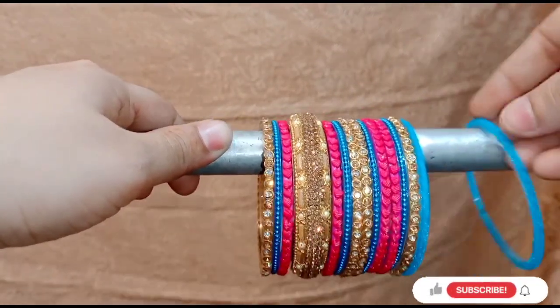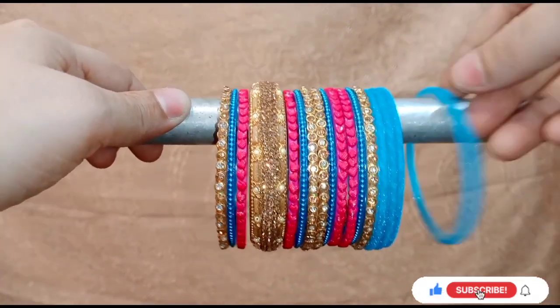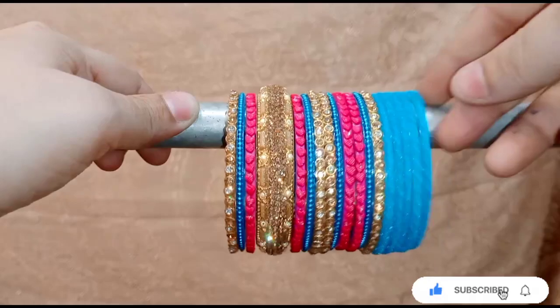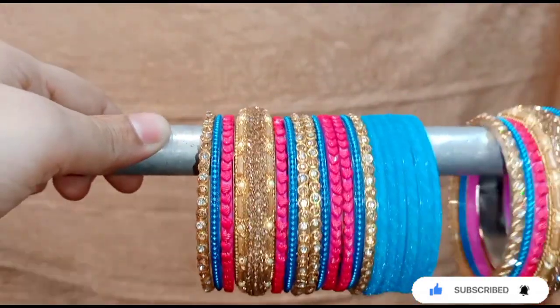I will add a little small type. I make different patterns on my channel. I have made different bangles and different patterns. All the links are in the description box.